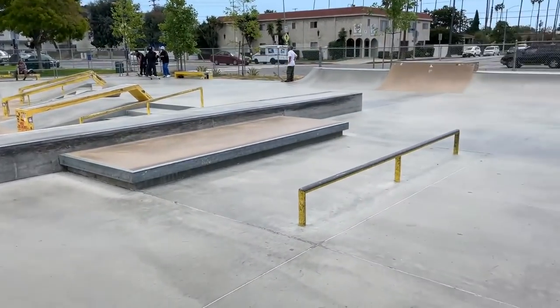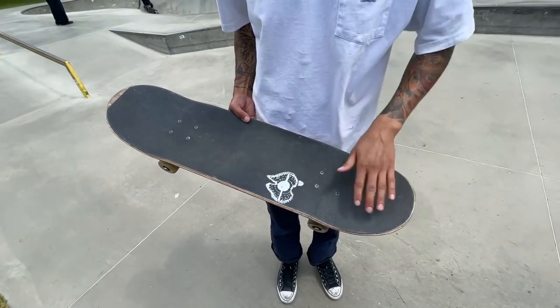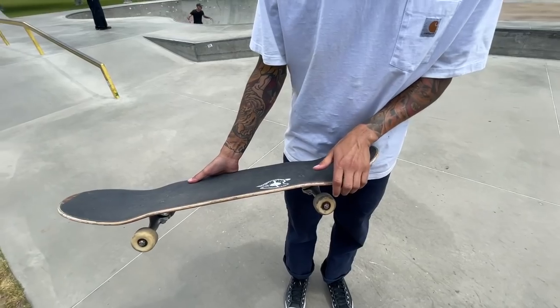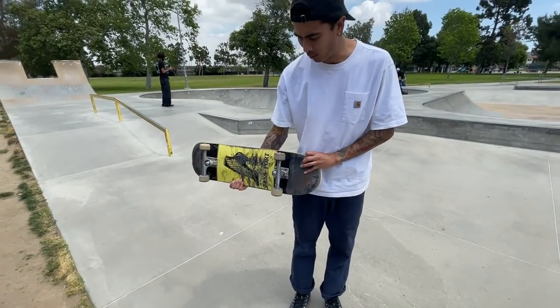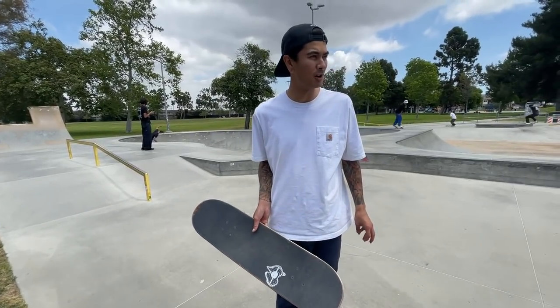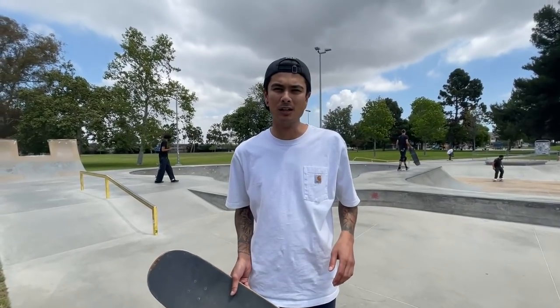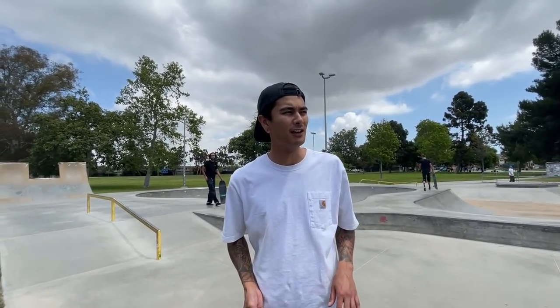We're out here at Harbour City. There's a nice flat bar here and I'm trying my hardest to figure out a front feeble. I kind of figured out that if you're goofy, this is the back pocket you want to be in because you want to stay on top - each time I get out, the board falls because my weight isn't correct. I got a few earlier that were kind of dog shit but I want to get a really decent length, nice one, and then try to break it down. If anyone else sucks at this trick like I do, this might help you.